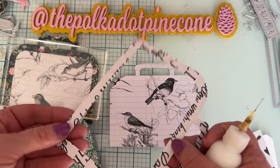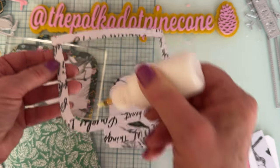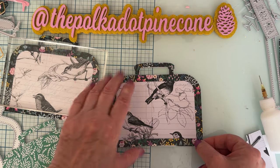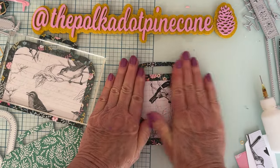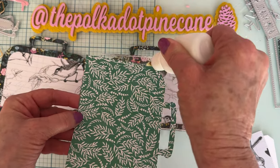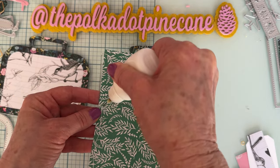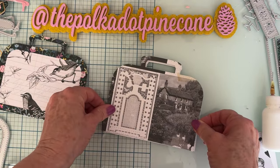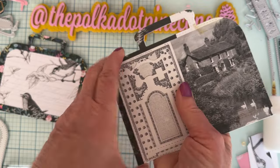So there's that piece, and then we're going to put on the border piece again. You could do stitching on this if you want to — I'm not going to do any stitching on this one.